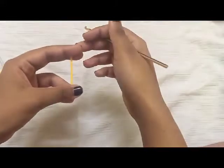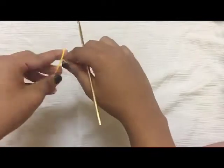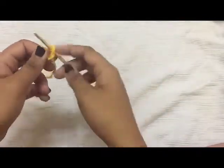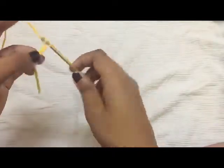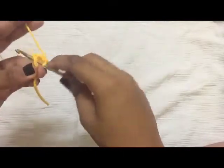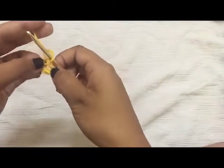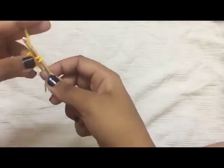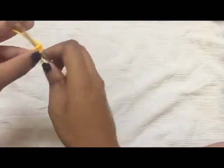Welcome to the 107th day of the granny square crochet along. To begin today's square, make a slip knot, chain 4, and join with the first chain to form a loop. Now slip stitch inside the ring and do three double crochet inside the ring.